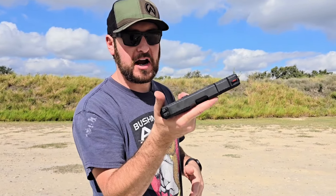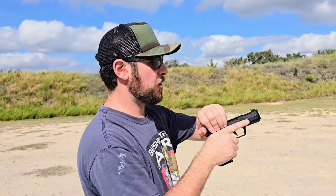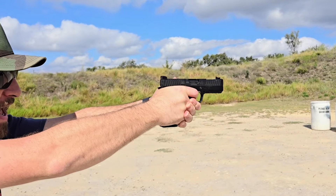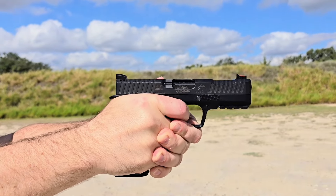I thought about carrying this — I do have a holster for it, I did once or twice — but it's a thick boy. If you're carrying it inside the waistband you're going to notice it. But out on the range for shooting it is really pleasant, and you can see how flat that thing stays.